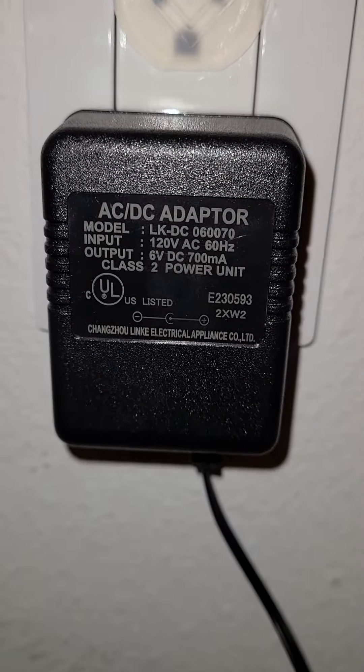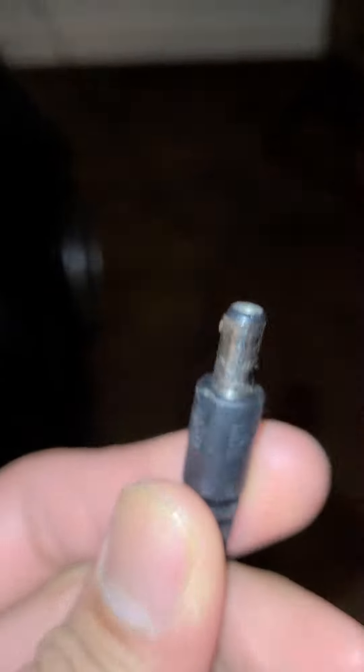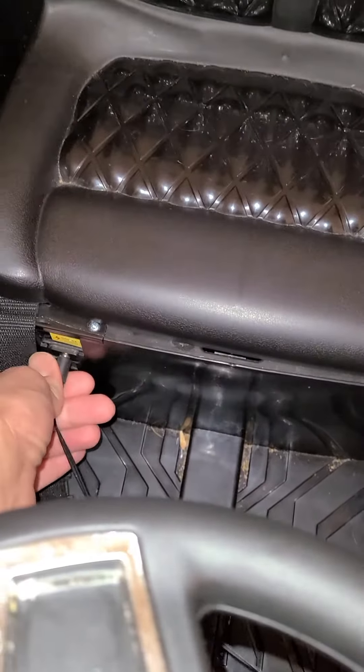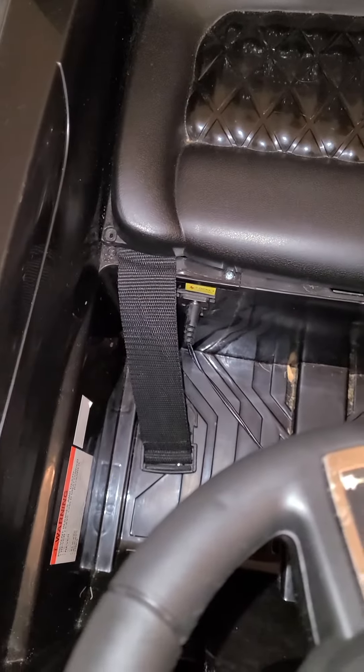It comes with this adapter right here. All you do is grab this and plug it in right here — that's it. As soon as you plug it in, it starts charging. That's how you charge it.